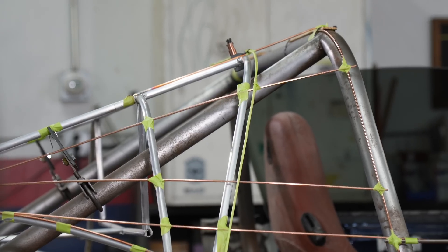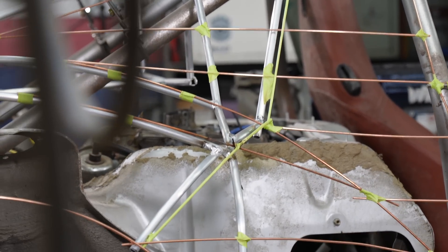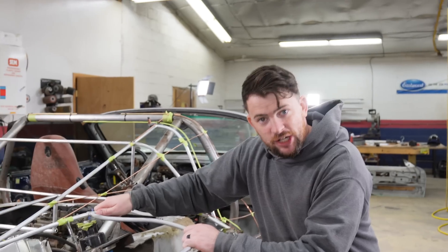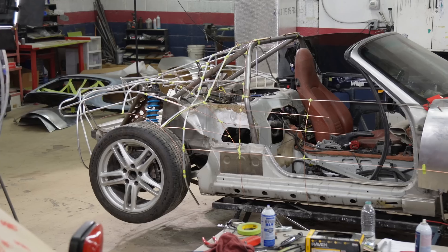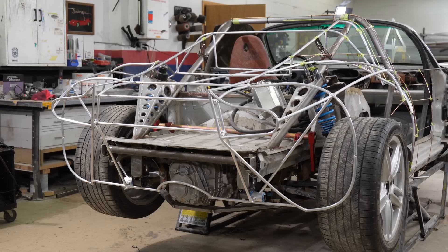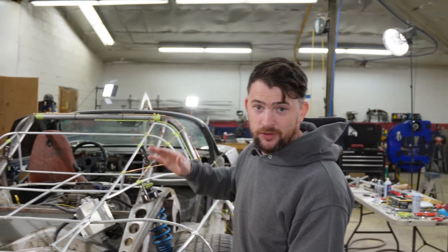Last week we figured out the edge of the clamshell, we figured out the shape of the hip into the door, and Tony got the rear hinge solid enough that this thing doesn't shake around. The goal for this week is I'm going to continue this front edge, wrap it across the other side, and Tony's going to continue on the back and get this thing even more solid so we can open and close this clamshell in full articulation without any issues.